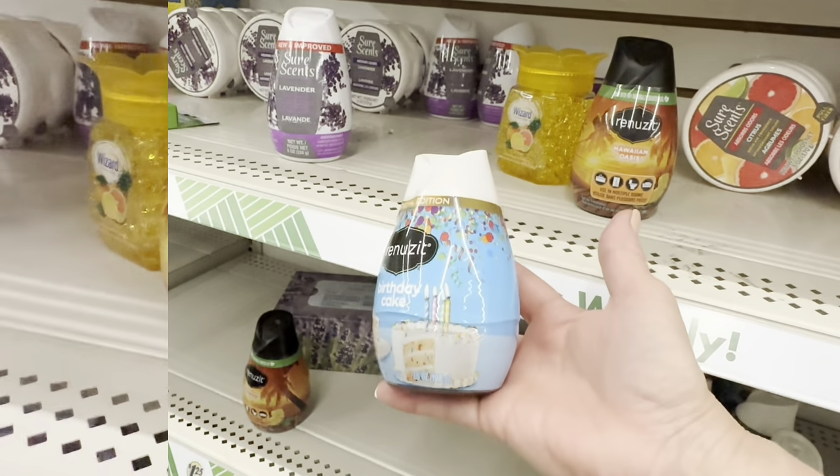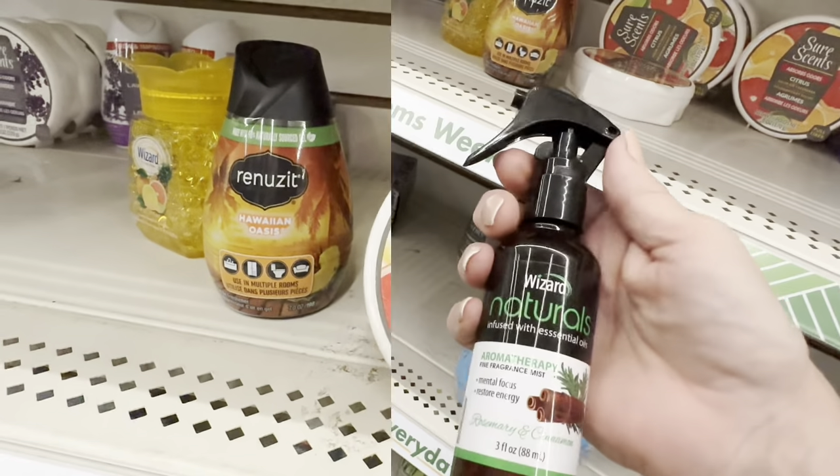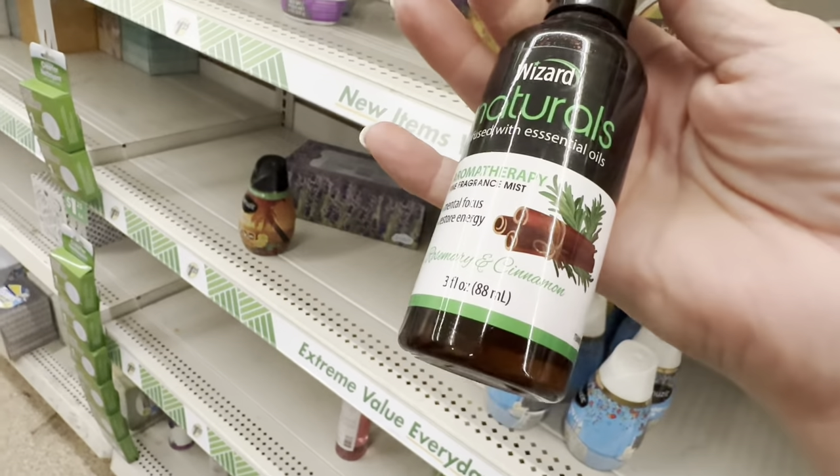Dollar Tree carries lots of different kinds of air fresheners, but I have a pretty sensitive nose and our space is small enough that many of these just overpower it.